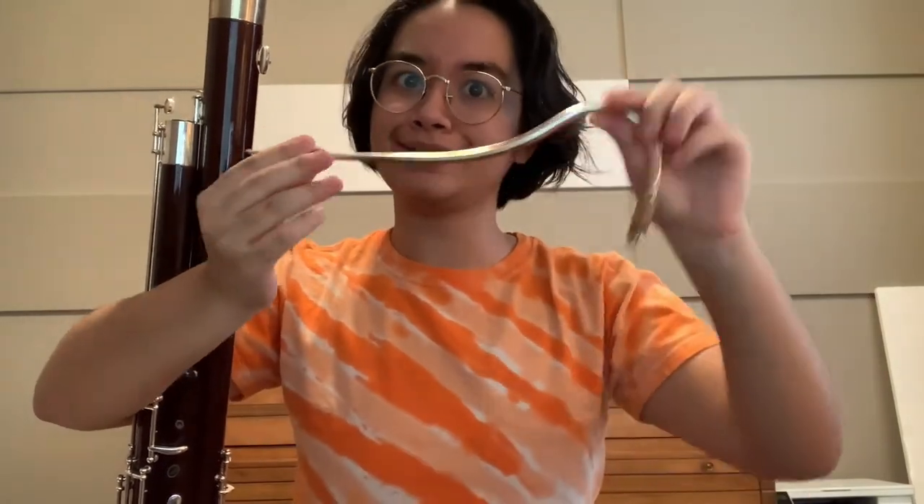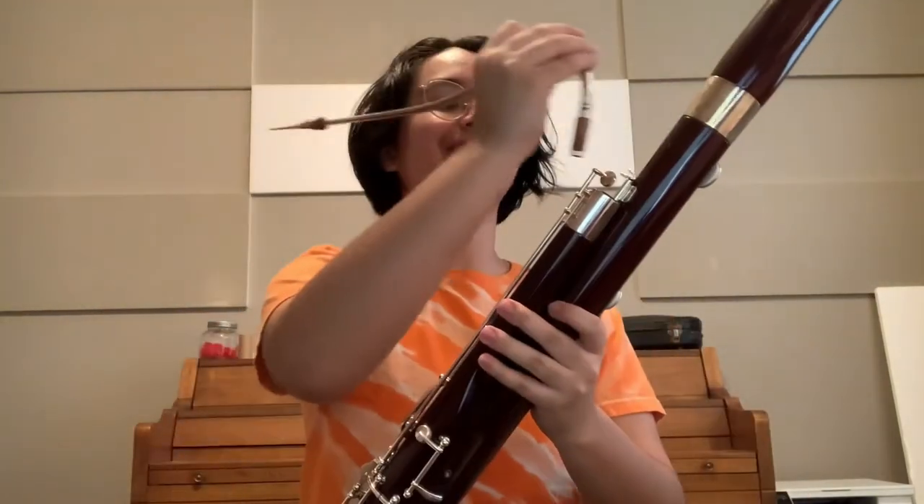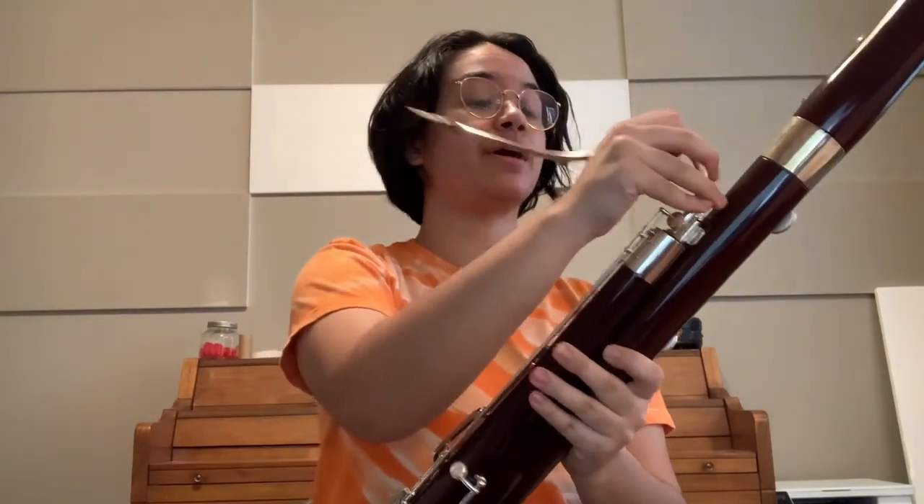Sounds a little like a kazoo, right? Now, the reed connects to this part, which is called the bocal, and it kind of looks like a bendy straw. Then the bocal is connected to this part, which is called the tenor joint, and then you're ready to play.